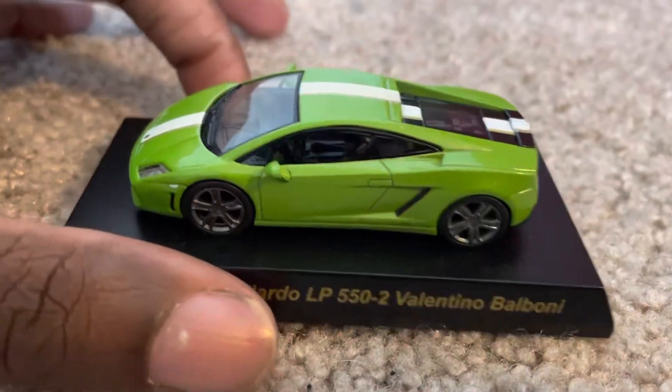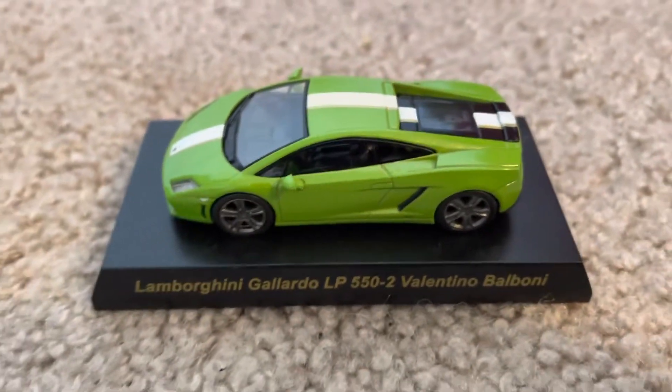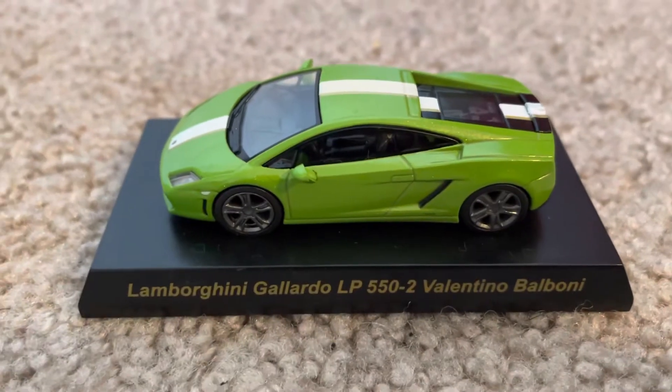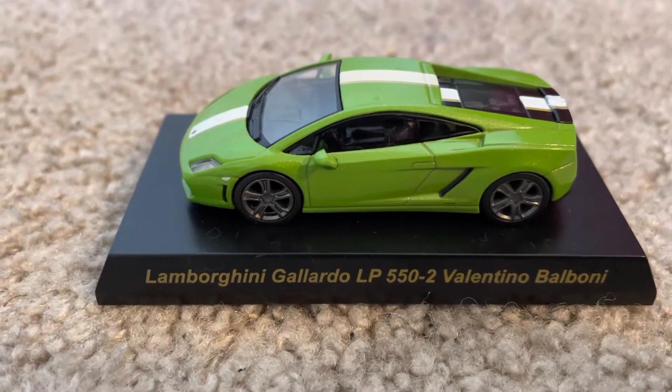I really like exotics, so this is good for anyone who likes exotics in general. Overall, this is a nice model to have for any collection.